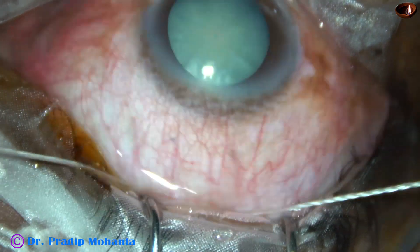My plan is just to oppose the lips, not to make it a tight suture, because the idea is to reduce the astigmatism. This is a very mild pull, and the wound gap is gone. Whatever mistake I have done by making a large wound near the limbus, I have corrected that by putting this suture.